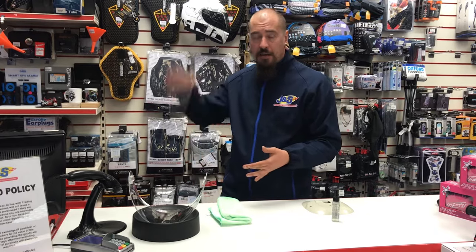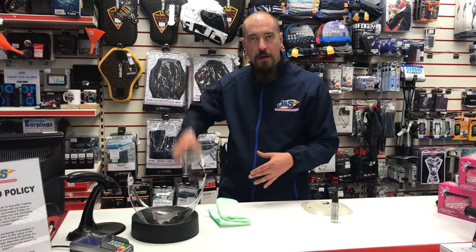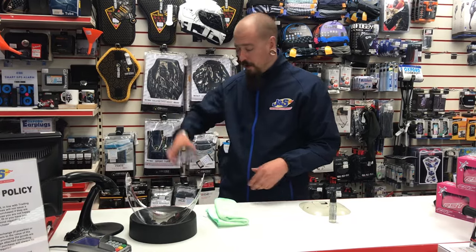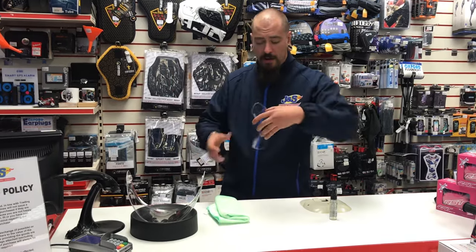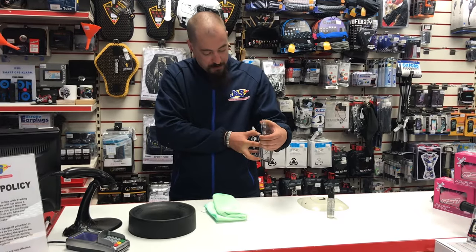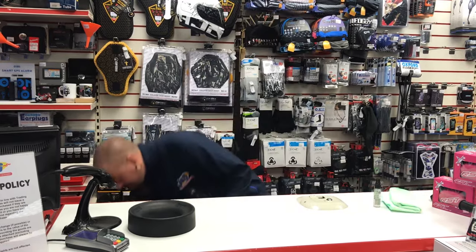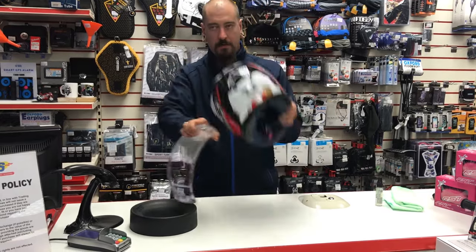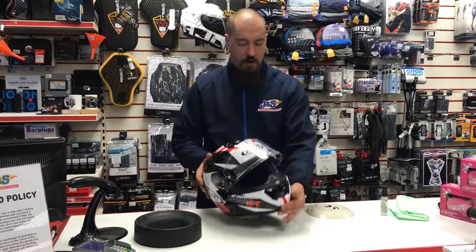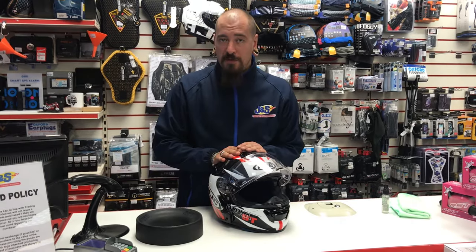I personally like to give it a little bit of air to help dry it off, but once your pin lock is sorted, you can reinsert it into the visor and leave the visor open on the helmet to let it naturally air dry. Alternatively, as I have here with the doughnut stand, just leave your helmet to one side with the visor off and let it air dry. Then simply reinsert your pin lock, reattach it to the helmet, and leave it with the visor open — as simple as that. Please don't forget to like and subscribe to our YouTube channel.